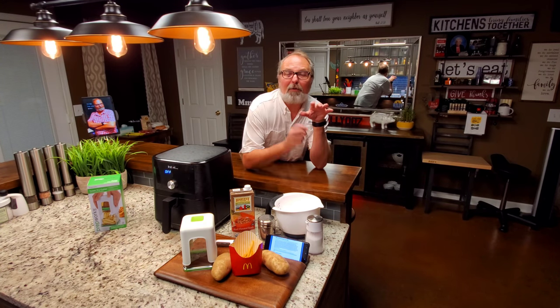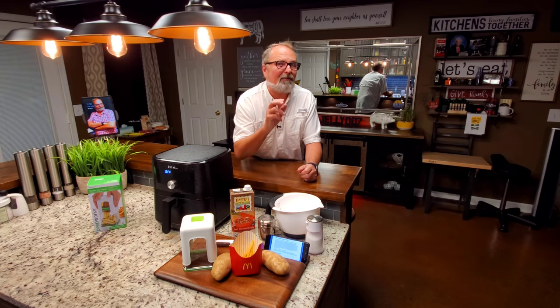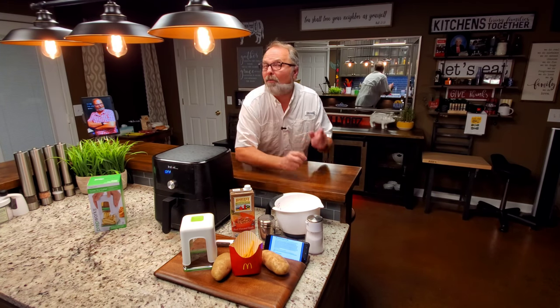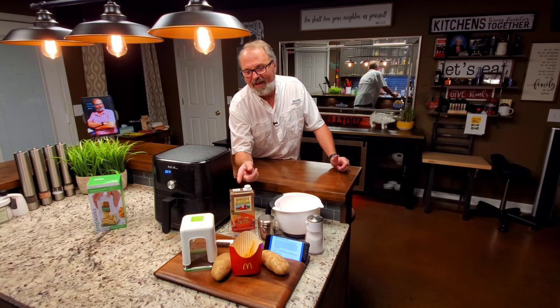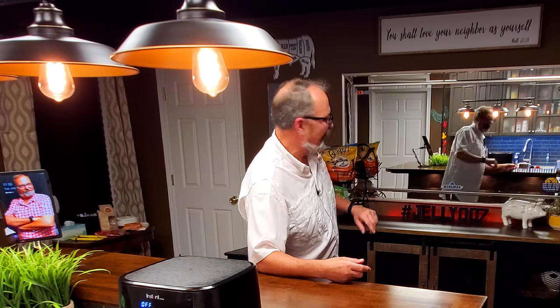If you're watching this video, it could be because you've heard of the craze of making McDonald's french fries at your house. I've seen many, many recipes and videos on it, and I've been on this a week and a half. I think I have a couple of tips that's going to make it even closer than anything you've seen. I'm using an air fryer, but you can use whatever method you want — deep fryer, whatever. I'm John Sanders, also known as Jelly007. Let's make some McDonald's french fries at home.